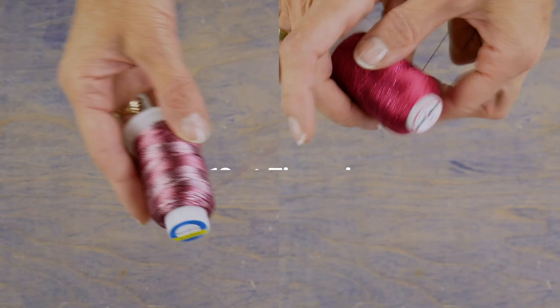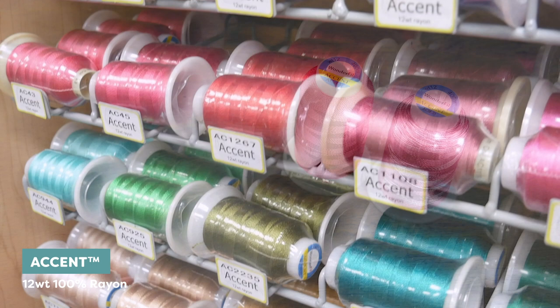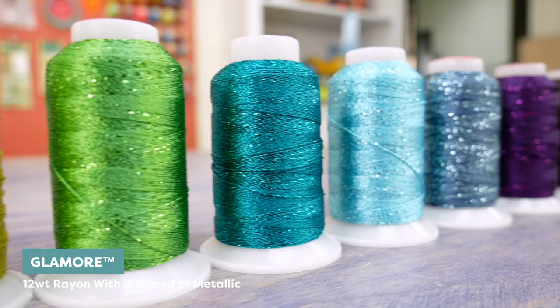Apart from your serger, the only other thing you'll need is some 12-weight thread. I'm choosing two 12-weight threads called Accent and Glamour. Accent is a 100% rayon that carries a glossy luster — it looks amazing as lace and is also really soft and flexible to the touch. Glamour is a rayon with a strand of metallic that adds a touch of sparkle.